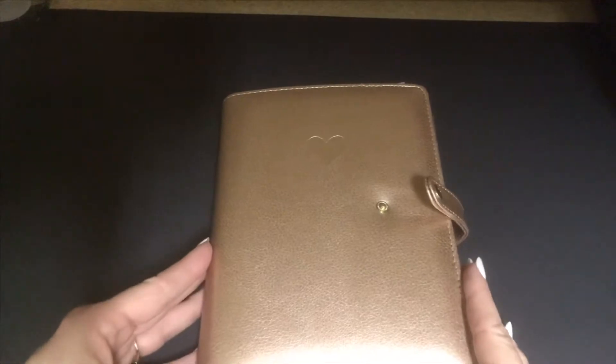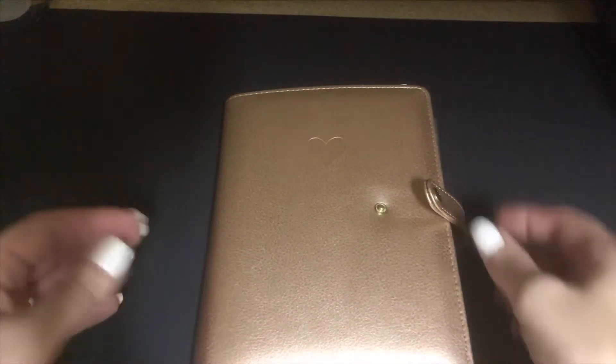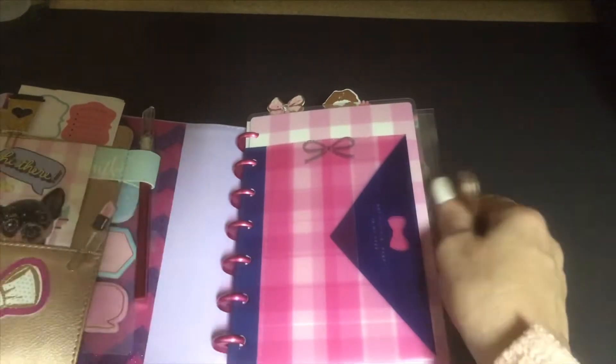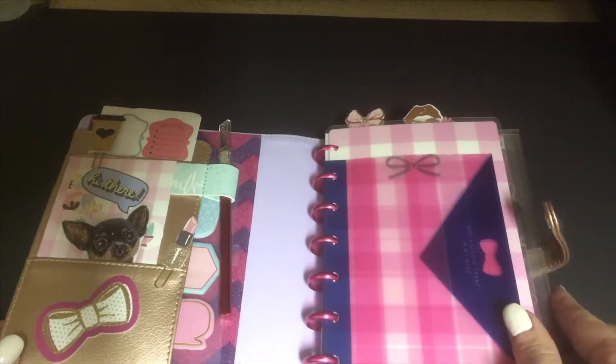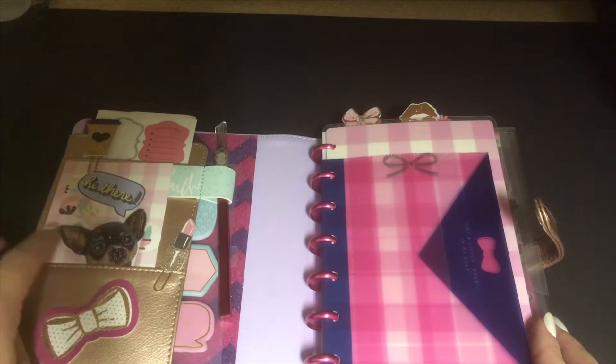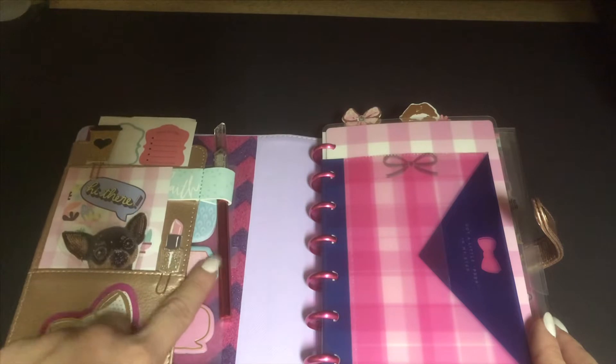I have been working on her — it is a Happy Planner, this is the deluxe cover. I've been working on her to get her ready and beautiful. I wanted to share this with you guys. I've got little die cuts and little decorations over here, a little paper clips and everything.